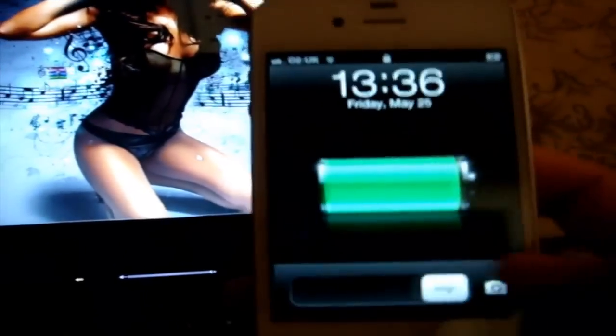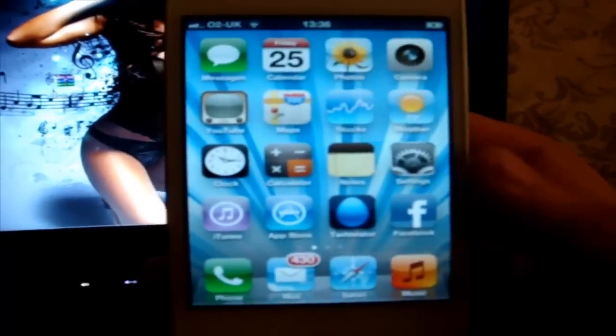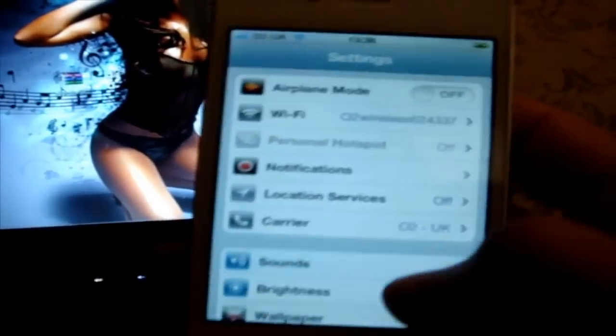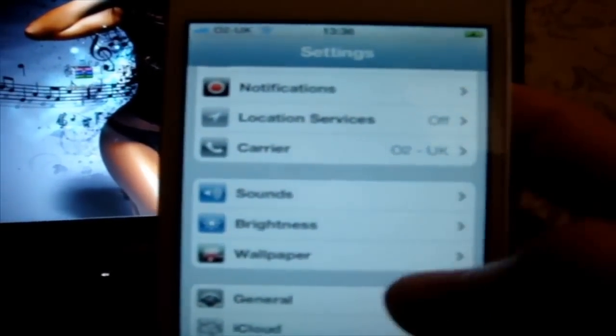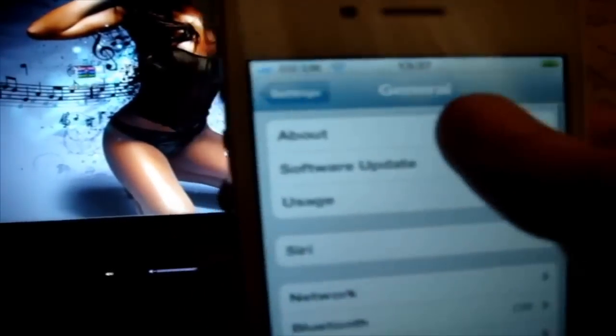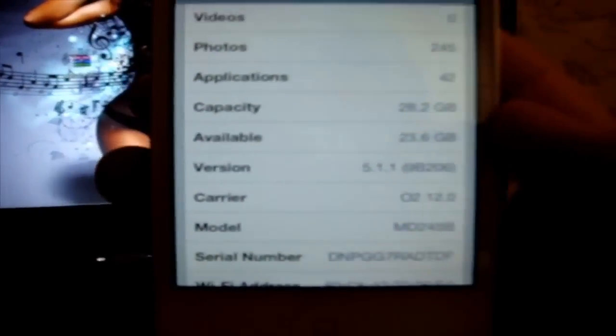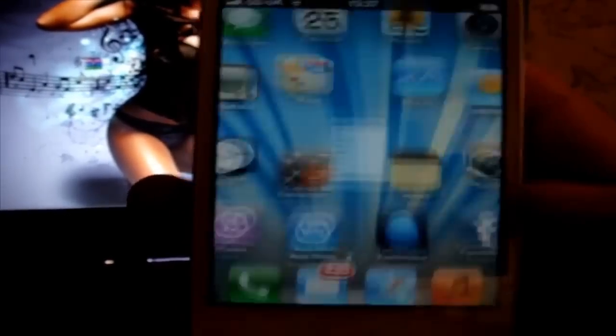I'm going to be showing you on my iPhone 4S and I'll just show you guys that it is running on 5.1.1 firmware. In general and about — and you can see there, 5.1.1 firmware. So of course make sure the device is connected and I'll have the direct download links in the video description.